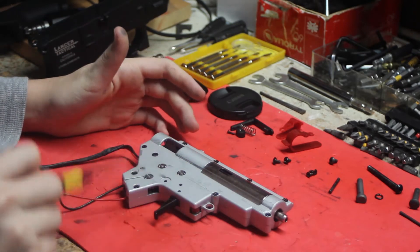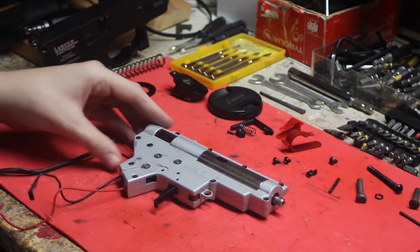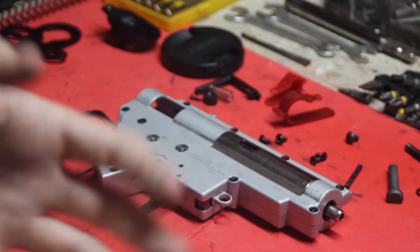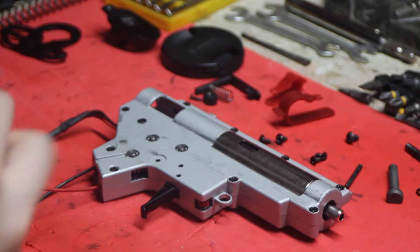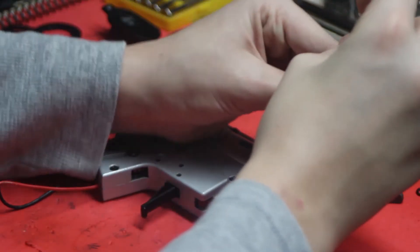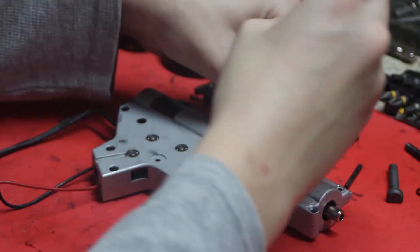This is where all your screws are. Unlike a G&G gearbox — G&G gearboxes have their screws on the other side, which is a different design choice. I'm going to get the camera a little closer. I sadly don't have a proper tripod — I literally have my camera duct taped to the tripod right now. As we left off, we're flipping over the gearbox and taking the screws out.